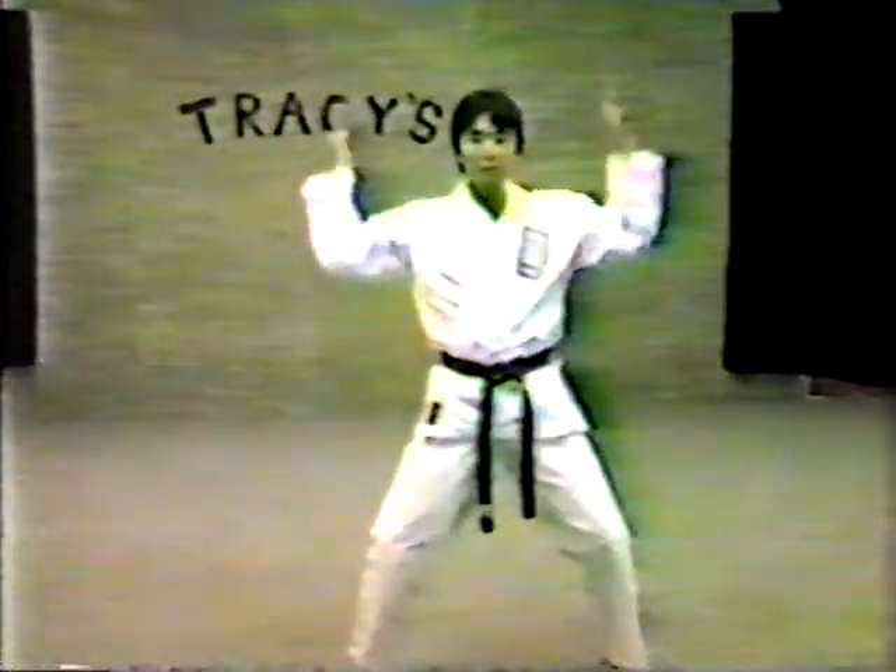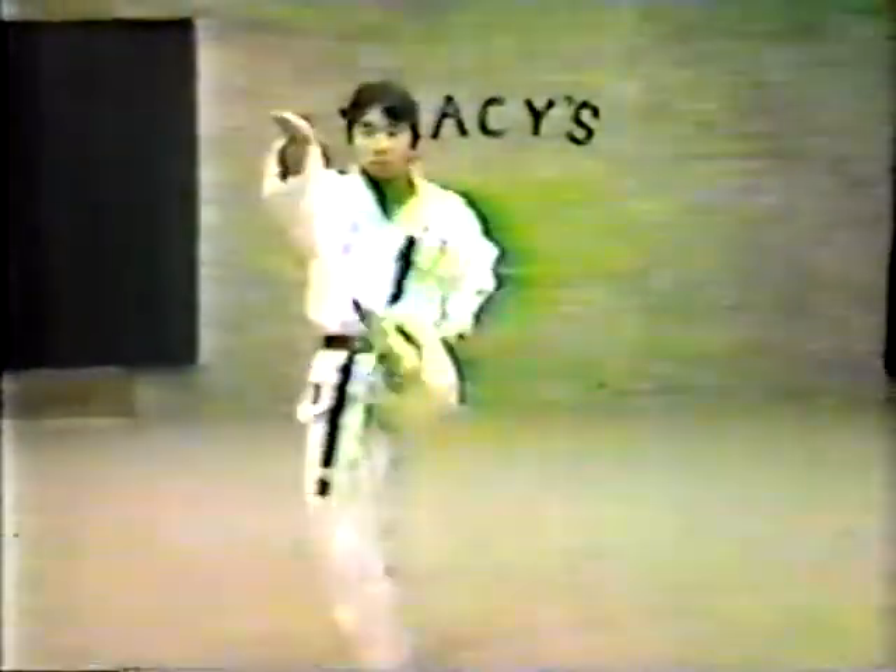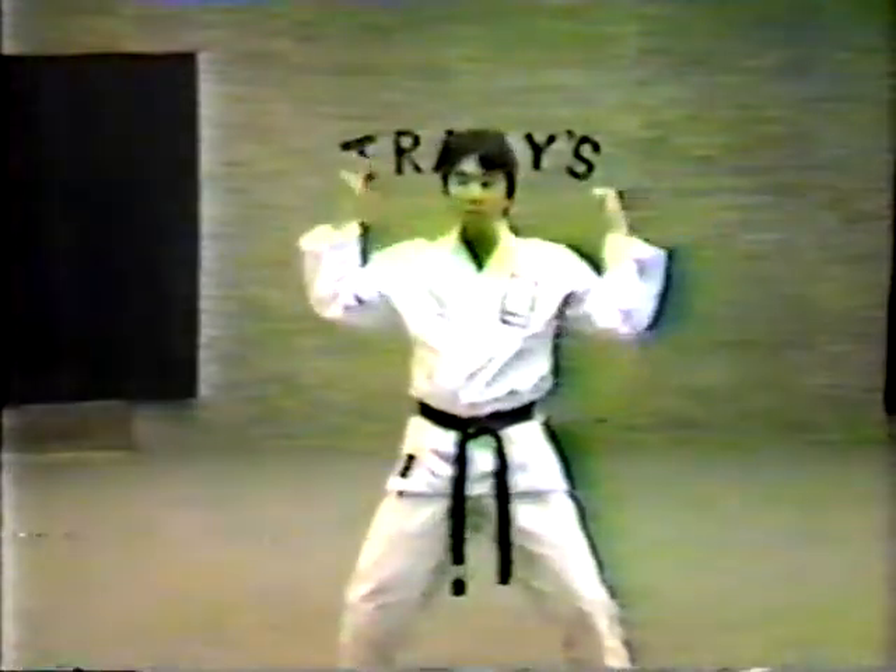Three, four, five, six, seven, eight, nine. Close. One, two, three, four, five, six, seven, eight, nine.